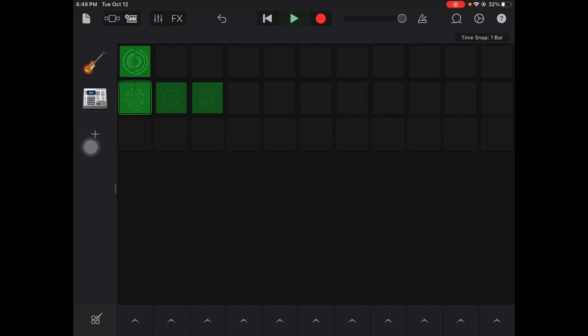Your goal today is to get a Smart Drums loop recorded within your song.